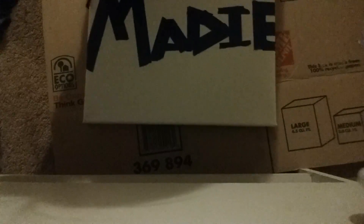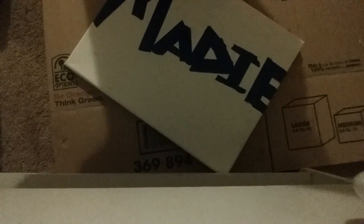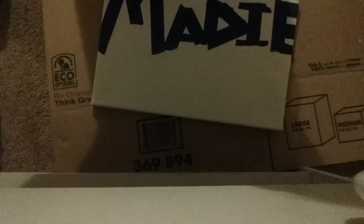So this is my canvas. I'm gonna be doing my name — Madison — in the tape. So let me do that and then I'll show you how it looks. This is how it turned out. Now I'm just gonna go through the tape and make sure it's all stuck down really, really good.